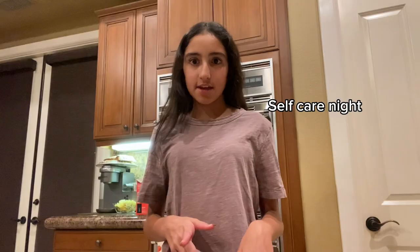Hey guys, so today we're gonna be doing a self-care night. First we're just gonna make a warm cup of coffee, just to get cozy, you know.